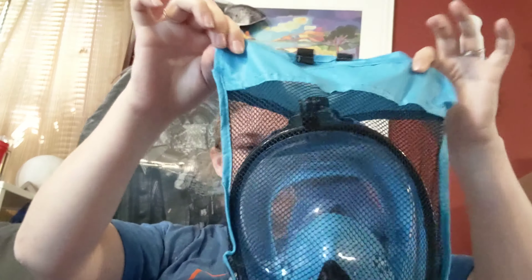I got one — it comes in this nice little pouch and I'll link to it down below. It is super cool. It comes with the face mask, the snorkel attachment that comes off so you can store it easily, and this little set came with earplugs, some extra nose pieces, and a little screwdriver set.